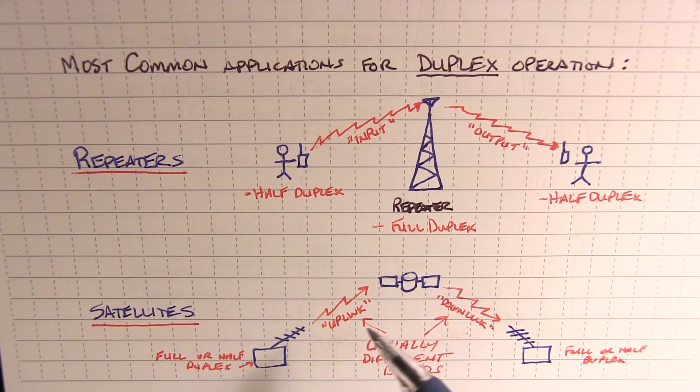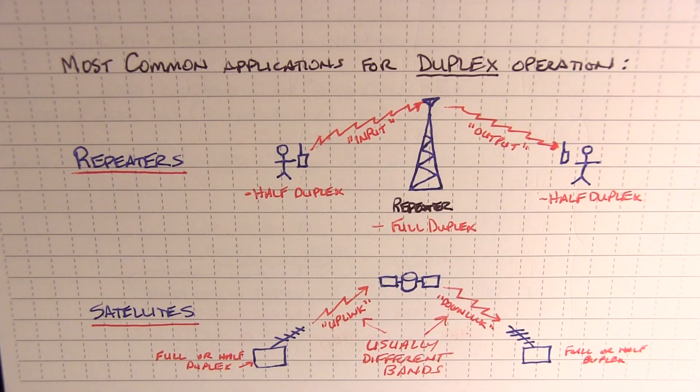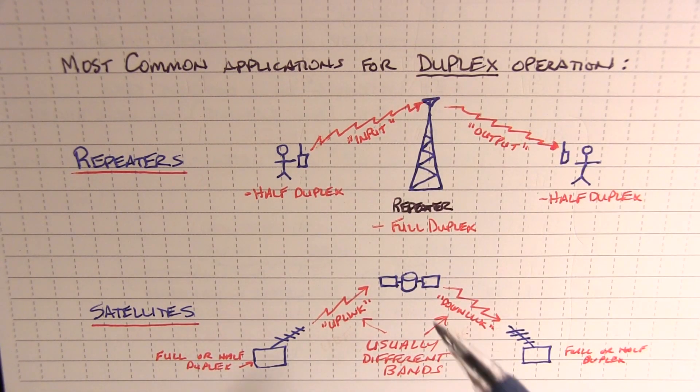You're transmitting on the input frequency of the satellite, or the uplink frequency, and the satellite is transmitting on its downlink frequency. The biggest difference between repeater operation and satellite operation — other than the obvious that one of them is in space — is that a repeater typically operates on the same band, like 2 meter uplink and 2 meter downlink. Whereas satellite operation typically uses a different band for uplink and downlink; you might have VHF uplink and UHF downlink, for example. The satellite is operating in full duplex and you're operating your Earth stations in half duplex mode.